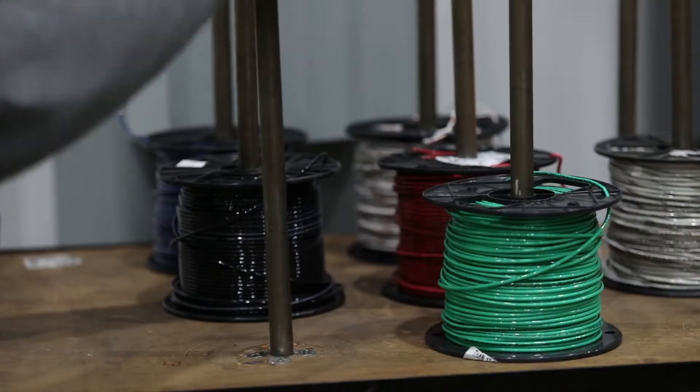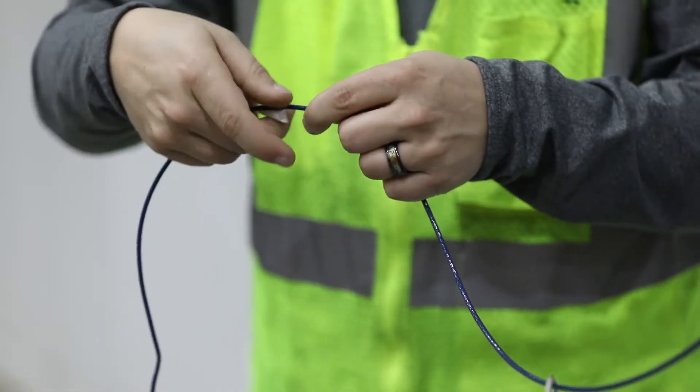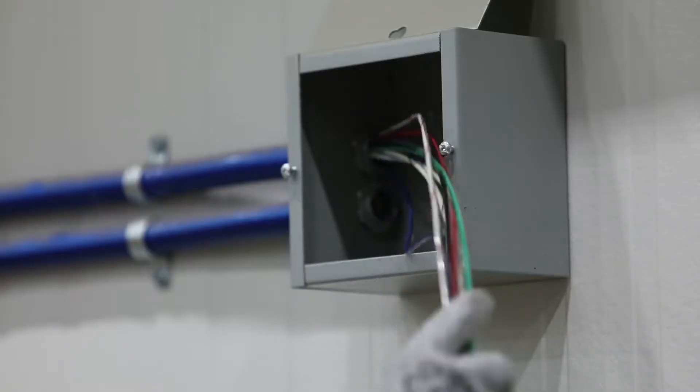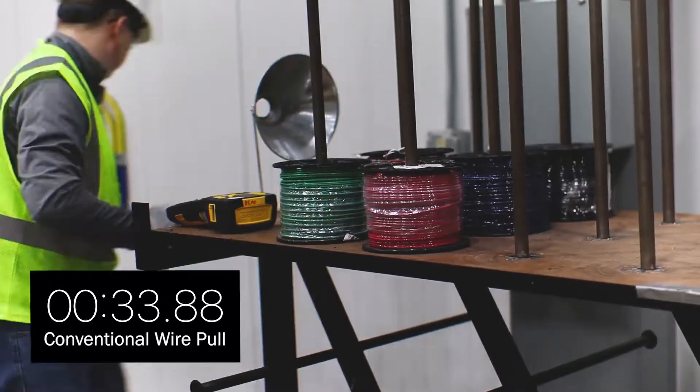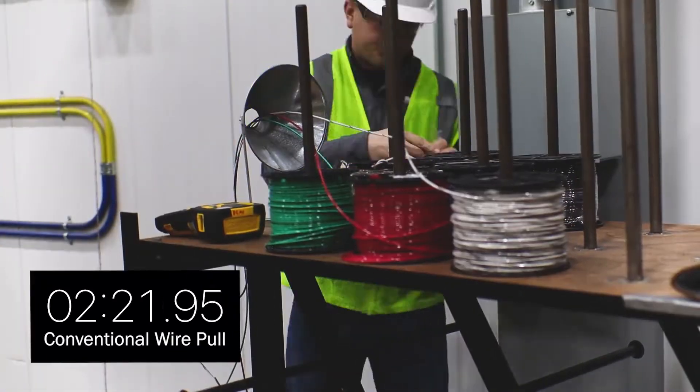I'm Eric Meyer with Werner Electric Supply. It takes a lot of time and a lot of work to pull cables individually. It's inefficient and impractical. Werner Electric Supply can save you time and money with our speed pull services — we do the time-consuming work for you. Watch the speed pull test and see how much time you'll save.